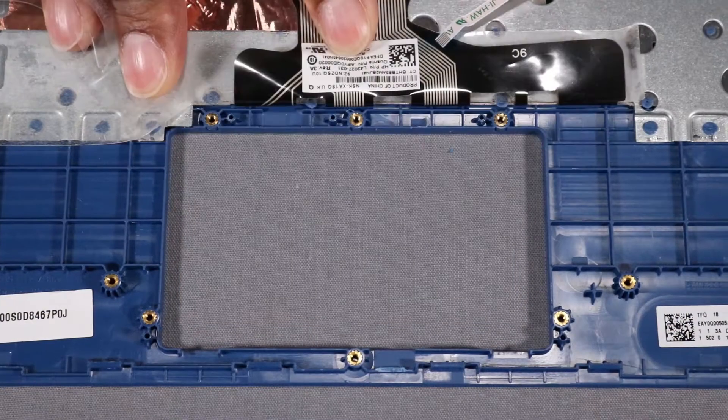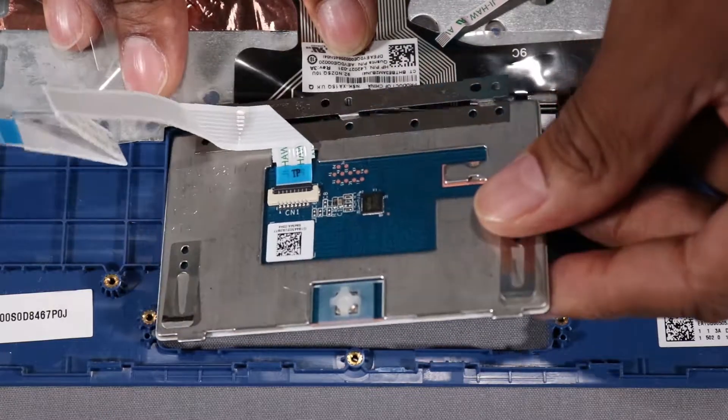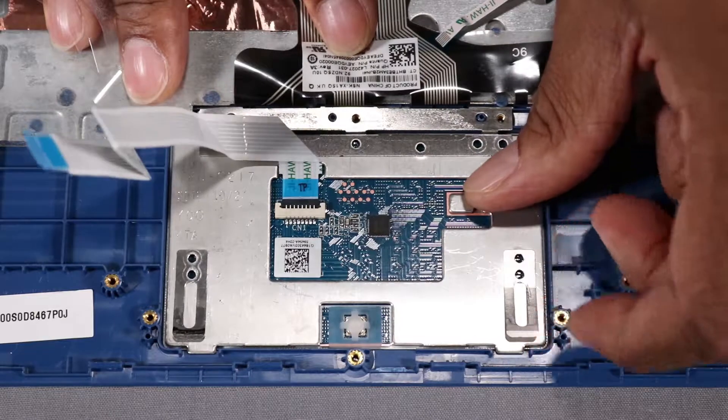Replacement. Slide the tab on the touchpad under the lip on the top cover and lower the touchpad onto the alignment pins on the top cover.